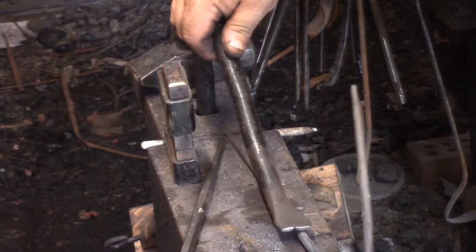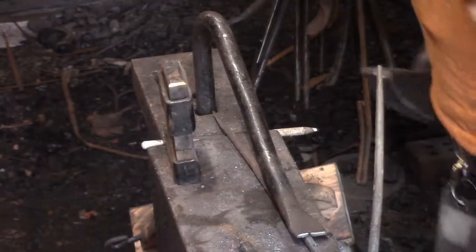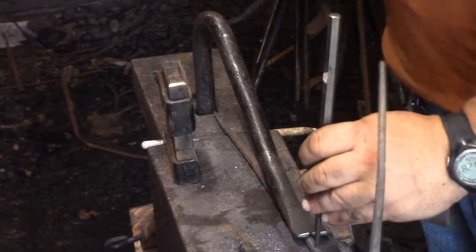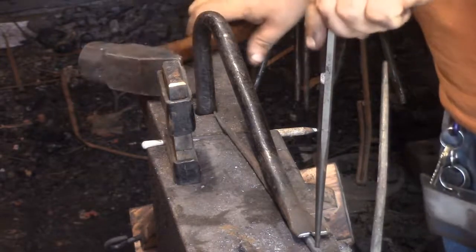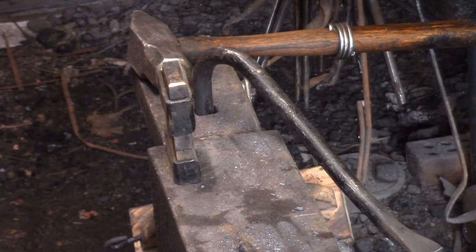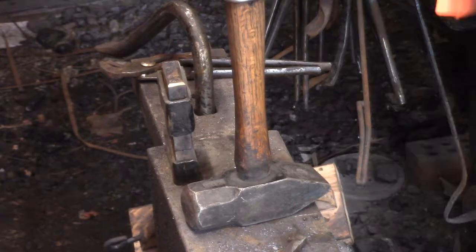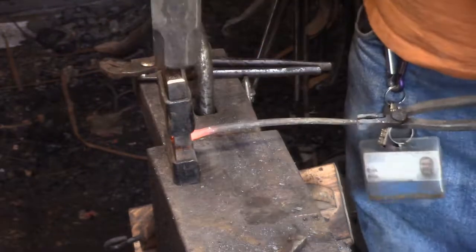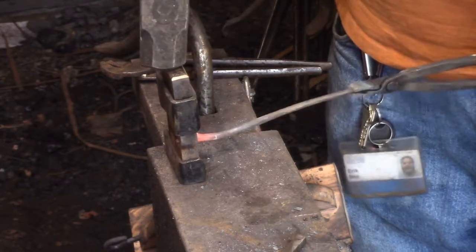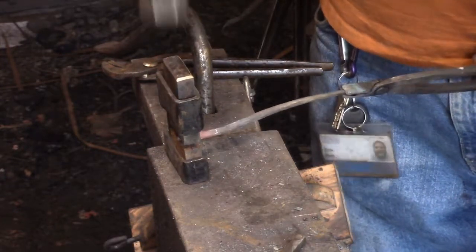I've still got five feet of S7 and I need to make some more punches. I think my S7 is three-quarter inch and I was kind of saving that for bigger stuff, but it's obvious I need something small too. I've got a ton of punches but a lot of them just sit in the same can, never being used.